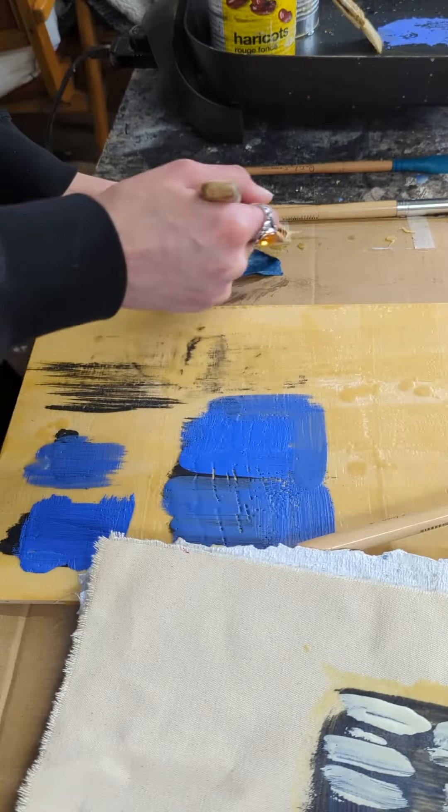For embedding paper and collage elements into your encaustics, the first thing I like to do is to coat one side of the paper with wax, like that. And then if I wanted to place the paper here, I apply wax down.